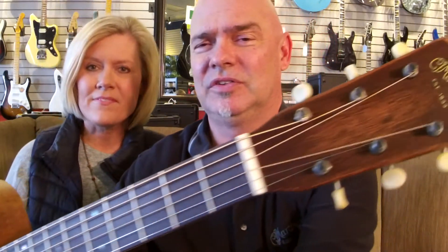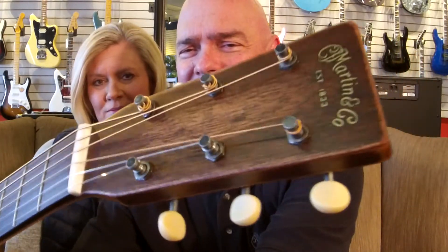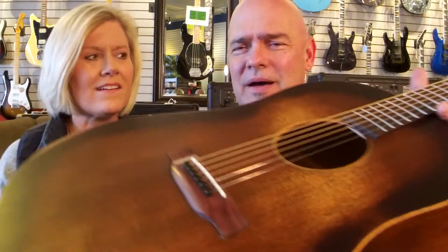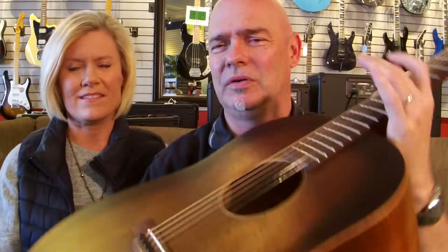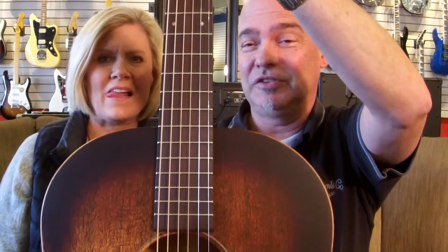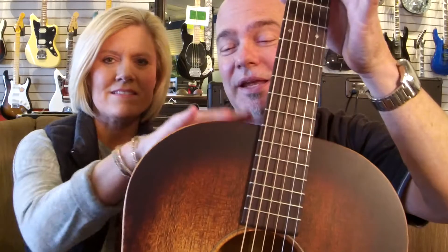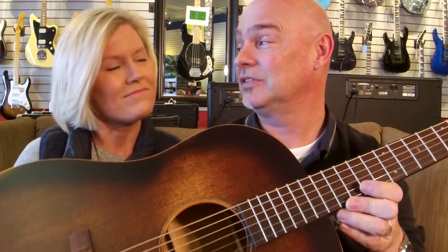This is a Martin DSS-15 Streetmaster. Check this thing out — it's all aged in the right spots, antiqued hardware, Cadillac swinger board, all mahogany body, all solid wood, USA-made guitar. This is all Martin. And it's a sloped shoulder that everybody's talking so much about. What a fabulous value this is too.